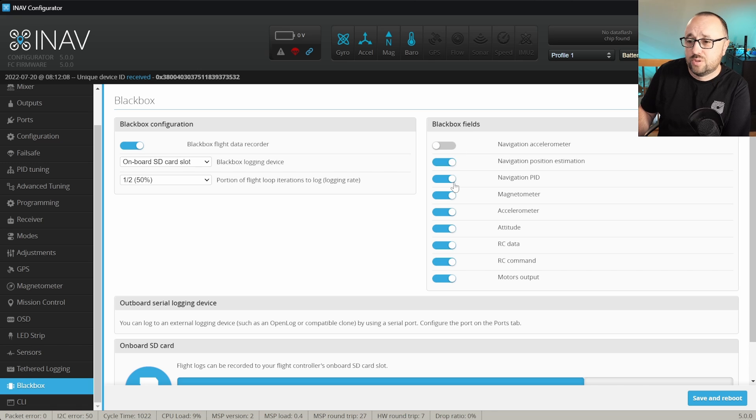Finally, you have to decide which black box fields should be logged. Some fields are logged always, but some are optional and you can decide if you want them or not. For tuning and first flights, I suggest leaving them all enabled because you never know. But when logging longer flights, you can try to disable some of them — just first check that the data you are disabling is not required in your case.